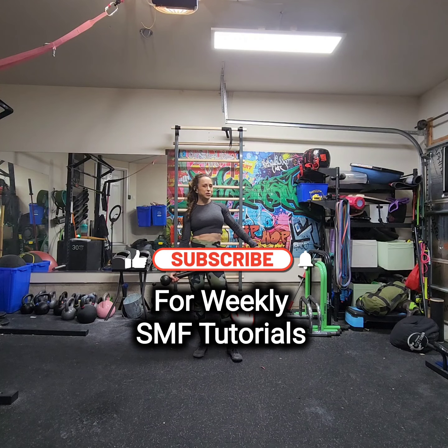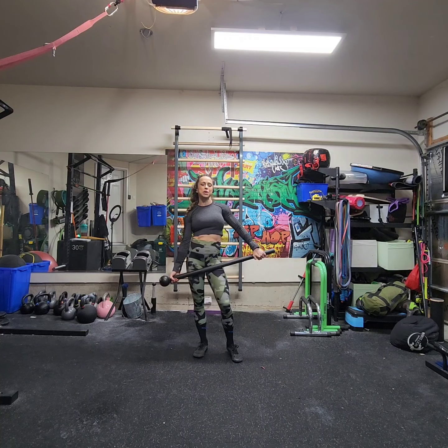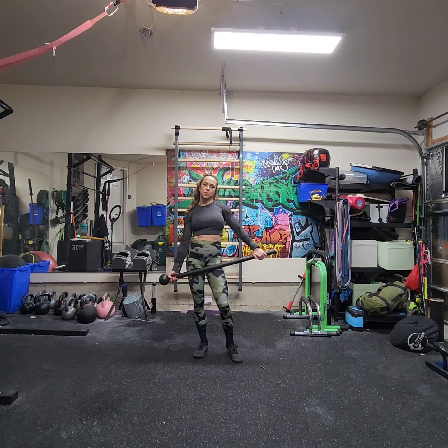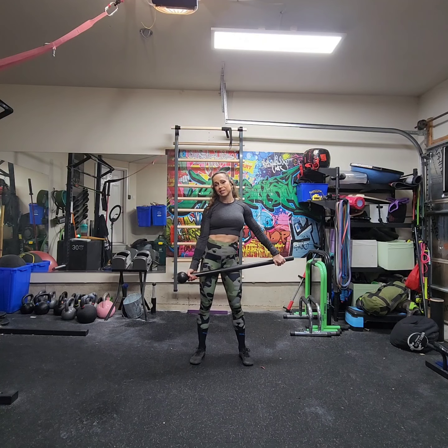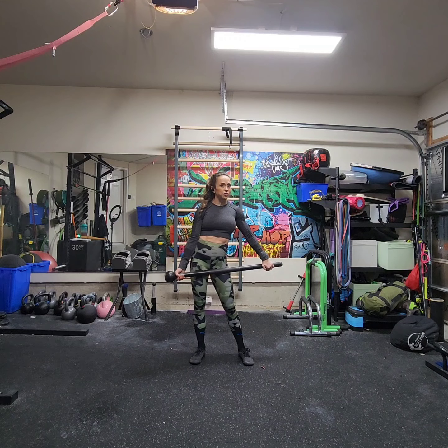Hey, and welcome back to another Steel Mace Flow tutorial. I'm Coach Kristen, and I have the pleasure and honor of being a Steel Mace Flow educator. If you are interested in learning more about the art of Steel Mace Flow, please reach out as I offer virtual classes, training sessions, and even mentorships to get you certified to teach Steel Mace Flow on your own.